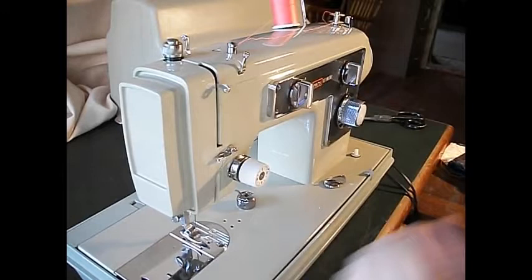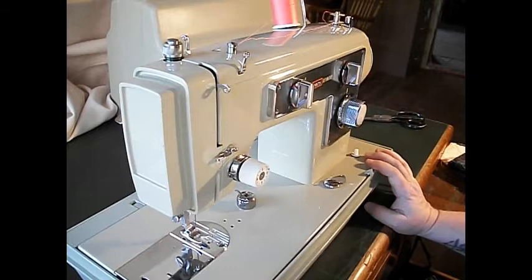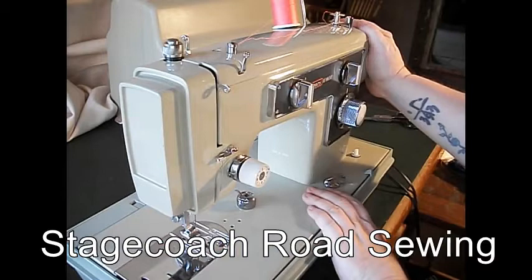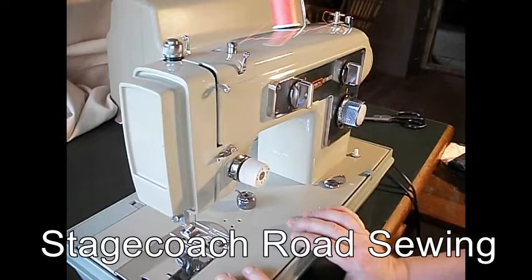Hi there, this is TR for Stagecoach Road Sewing Machine. Today I've got a beautiful Kenmore of the 158 series. These were made in the late 60s and early 70s. Ladies of a certain age might remember sewing on these in home economics class. This whole line of Kenmores from this era — the ones that are painted this color — are really solid, good machines. Every time we get one in here, I'm like, wow, that's a good machine.